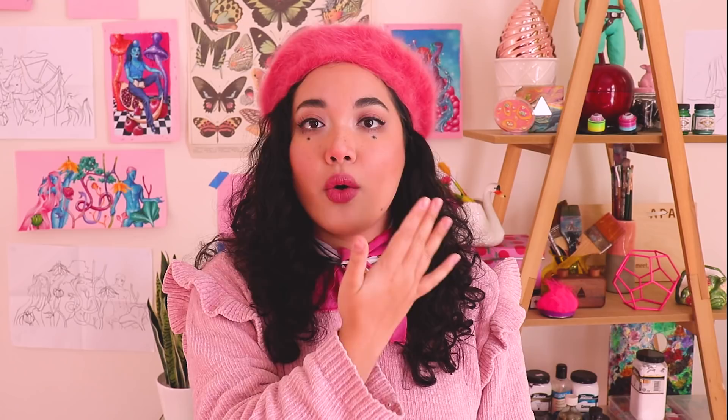When I paint I always start with a mid-tone and then I add all of my darks in first. When I'm painting a subject matter I normally just try and map out where all of the dark points are and then I work from my darks to my lights.